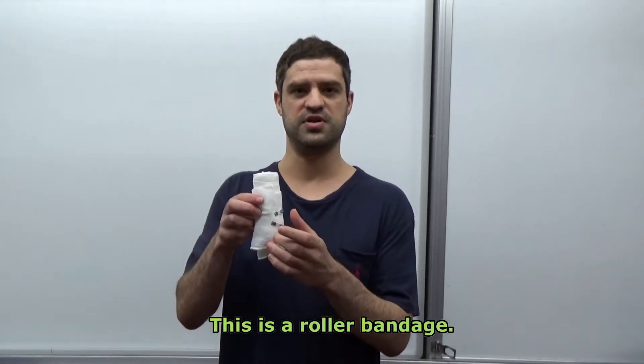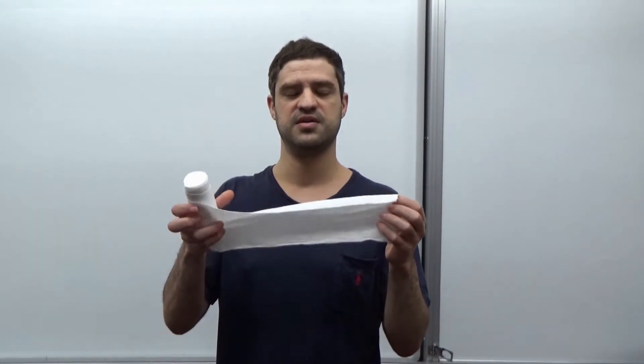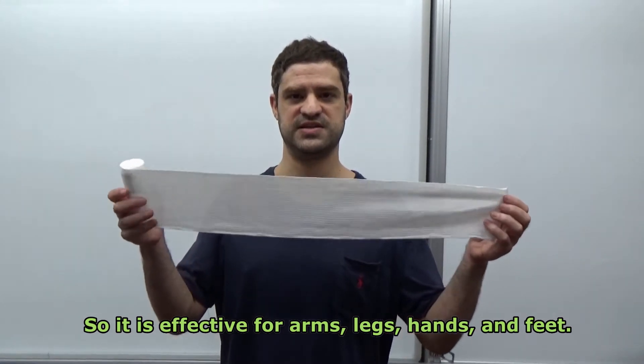This is a roller bandage. You can see that it is designed for wrapping, so it is effective for arms, legs, hands, and feet.